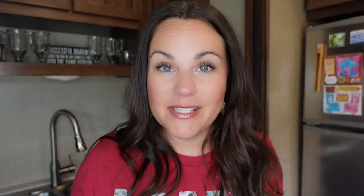We are making chicken bowls — these are kind of like a Mediterranean chicken bowl. Everybody in our family loves this one and it's one of my favorite recipes, so I'm going to share that with you guys now.